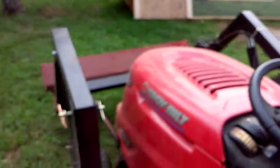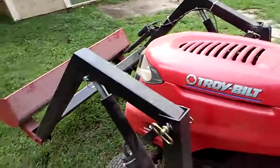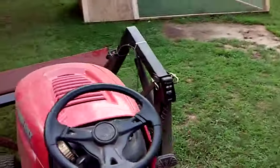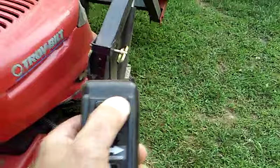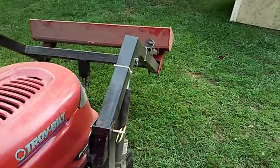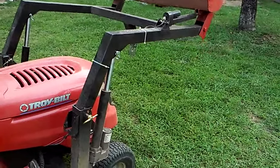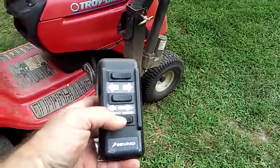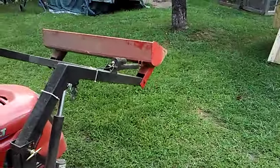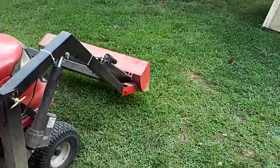I don't really have any dimensions on it — I just winged it as I went. But it goes up pretty high and functions really well, I'm really happy with it. It's got pretty good lift and it does go up higher. This is what I meant by the integration — the bucket tilts as it drops and I'm not a big fan of that.